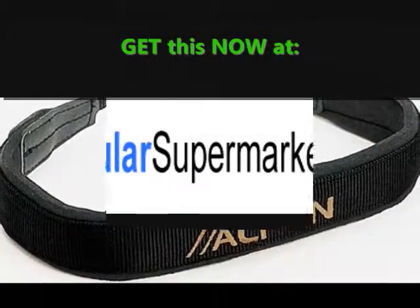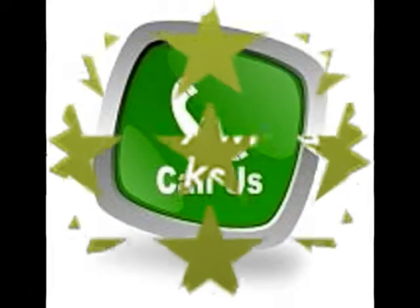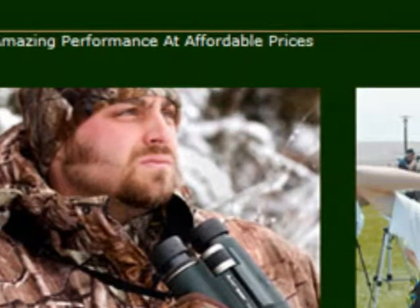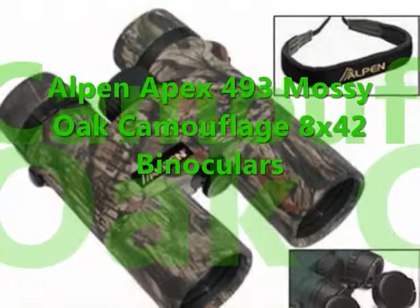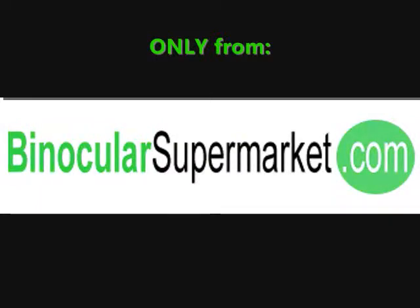Get this binocular now at binocularsupermarket.com. Click the link in the information box below to directly view this product. For inquiries, please call 1-888-896-9097. Order right now to avail limited time discounts while stocks last. When you're proud of your binocular, you'll use them all you want. Get your very own Alpen Apex 493 Mossy Oak Camouflage 8x42 Binoculars only from binocularsupermarket.com.